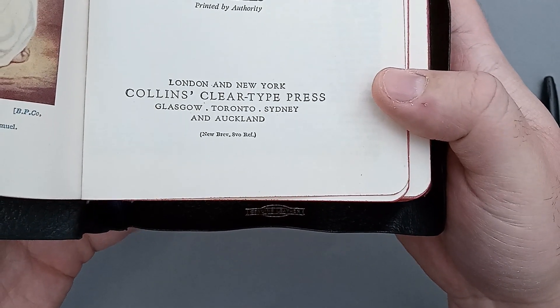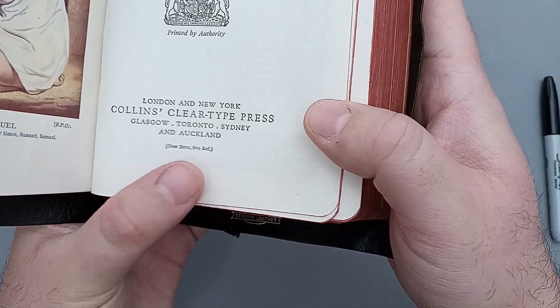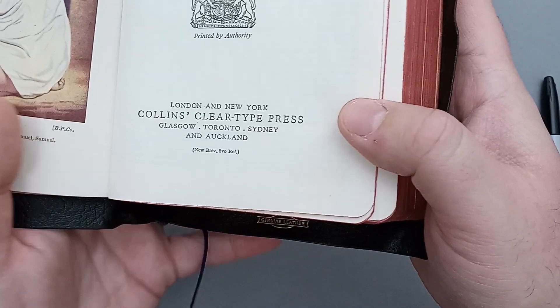That tells you basically the font type, the size of the page, and any additional features — in this case, references.